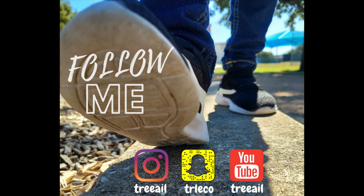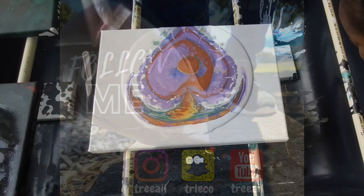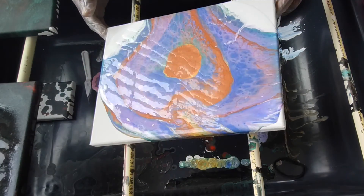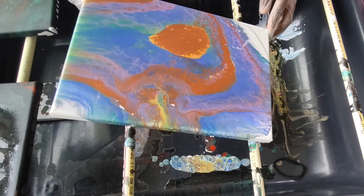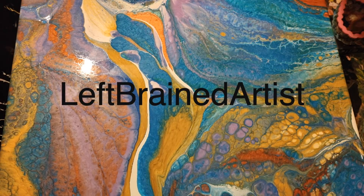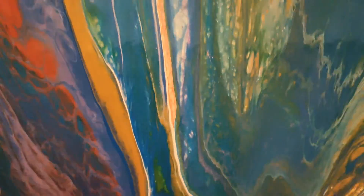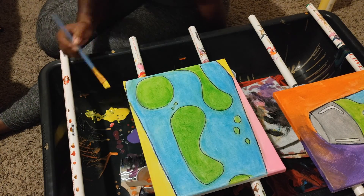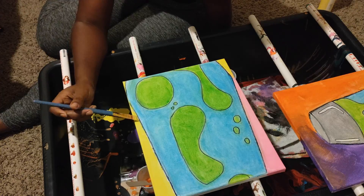Hey, welcome back to Tree Love at the Tree House. Today I'm going to show you how you can make your own drip pan. This is how I started back in July — I learned this from another YouTuber, I'll link their name down below. This pan is really nice because you can put your paintings on it to dry, and you can just paint on it in general and it catches all your paint.